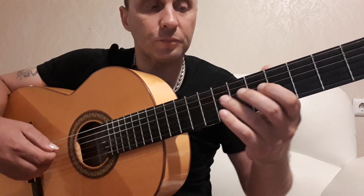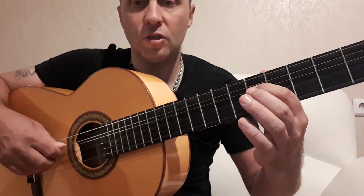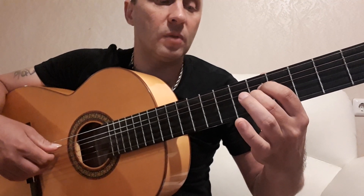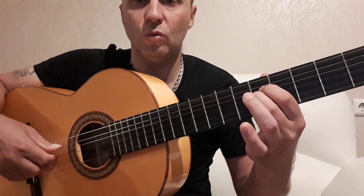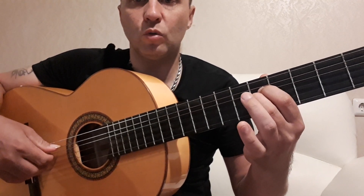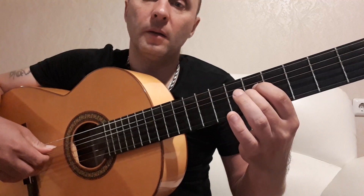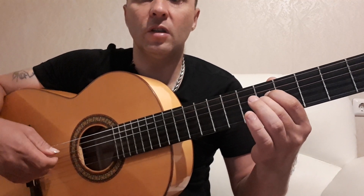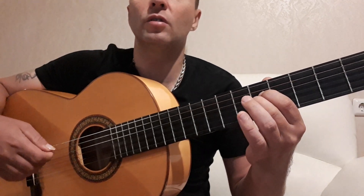Идем дальше, к следующему аккорду. Указательным пальцем зажимаем четвертую струну на пятом ладу, вторым пальцем левой руки зажимаем третью струну тоже на пятом ладу — то есть две струны зажимаем на пятом ладу. В правой руке играем то же самое: пятая, четвертая, третья, четвертая, вторая, четвертая, третья, четвертая.